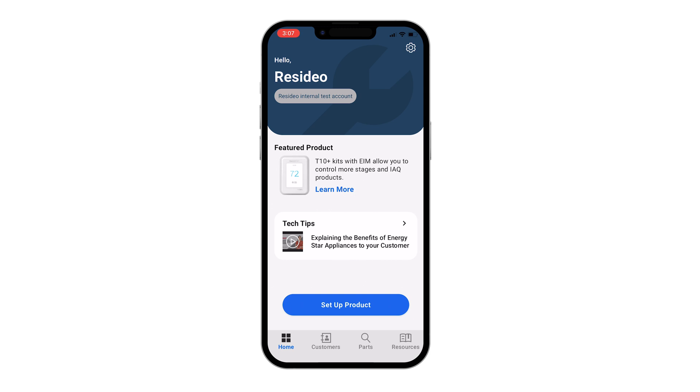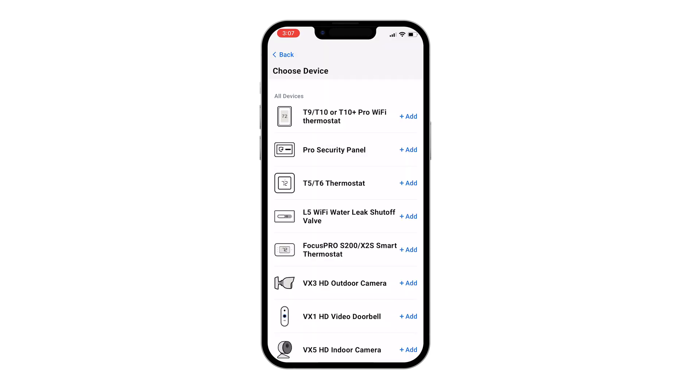You can also use the Pro app to configure other T-Series thermostats, Focus Pro thermostats, L-Series water products, and VX-Series cameras.